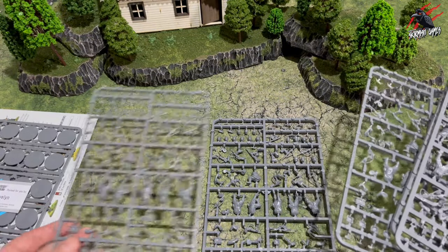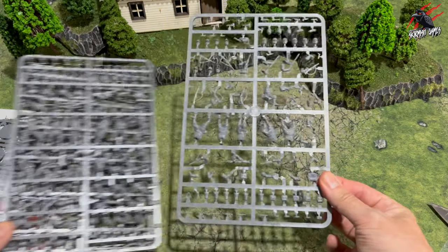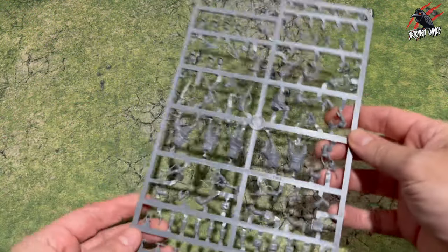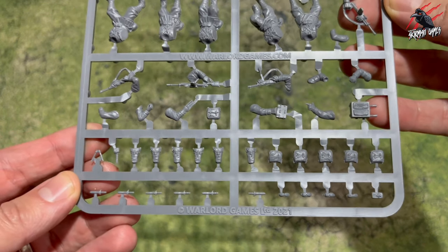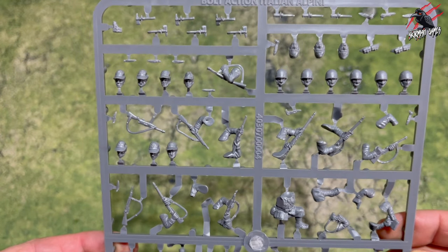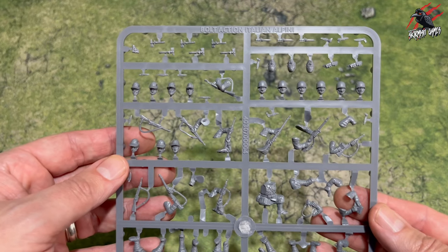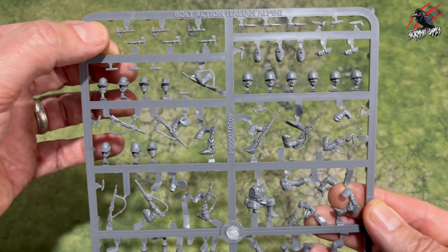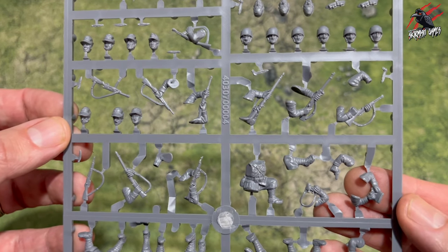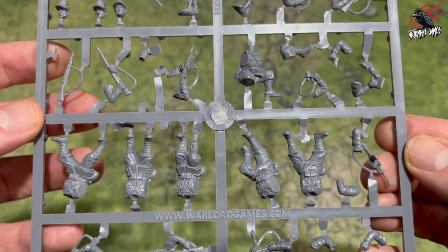Here we can see the sprues for the troops. You're going to get five sprues all together and these are identical; each sprue is going to allow you to build six different miniatures. We only need one to get a good idea about what's included. You can see at the bottom it tells you when these were first made — 2021 — and at the top it tells you exactly what they are: the Italian Alpini. I've checked the pronunciation and I believe that's how you say it. When you go to build these just use the little guide that was included — all the different parts are numbered and it tells you exactly what each number is so you know everything on the sprue.